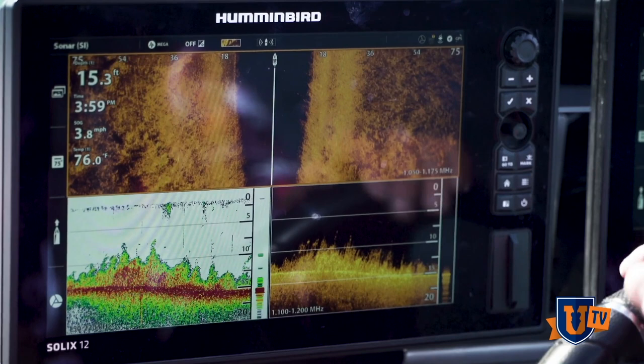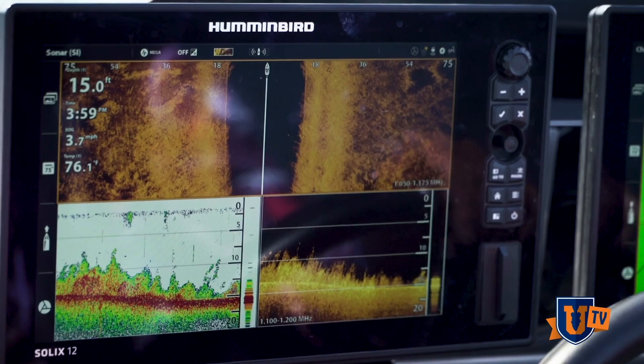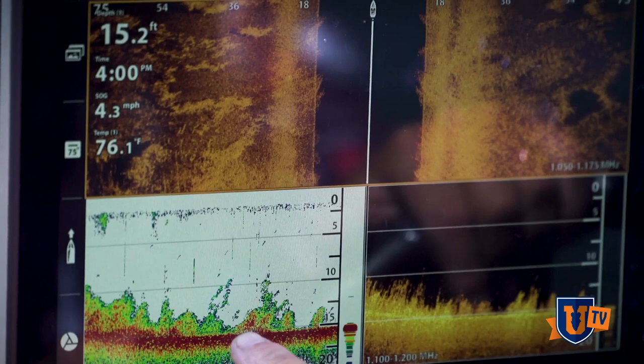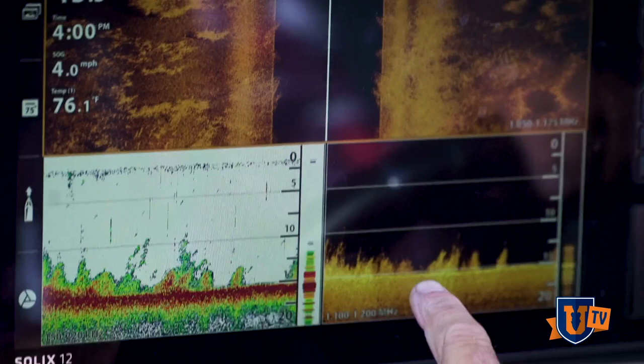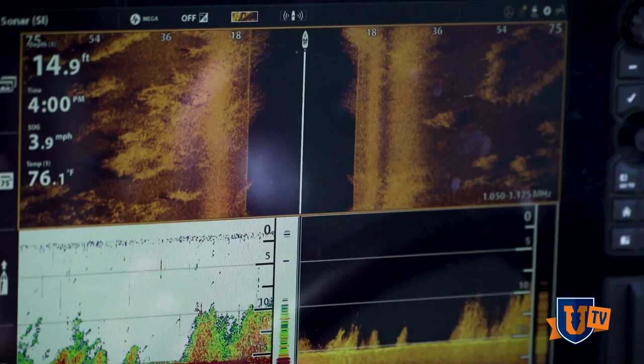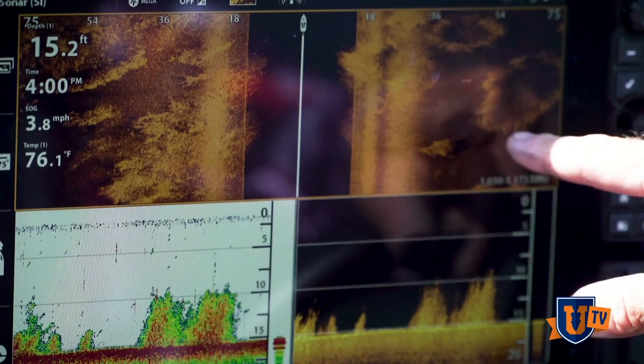We came off that edge right there. This is what these grass clumps look like on 2D. You can see how awesome they stand out on the down imaging — the mega imaging just really makes everything stand out. Look how these are just so clumpy out here on the edge. If you get up shallower, that grass gets real thick, but this is what fish like to be around. There are all these little edges around these little clumps. You can see here that some of these are five feet tall, but a lot of them are just a foot tall or so.